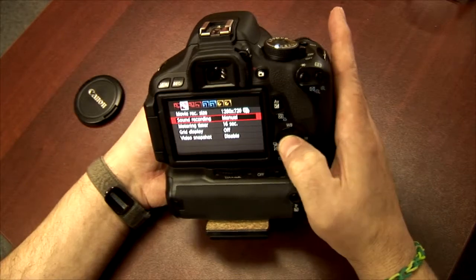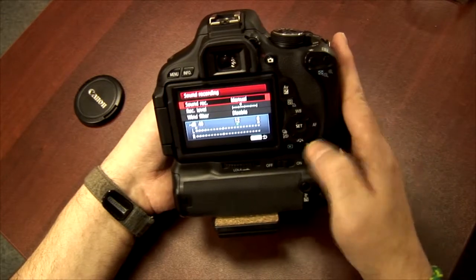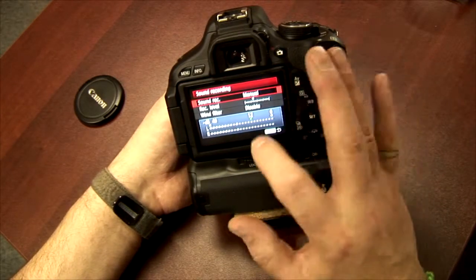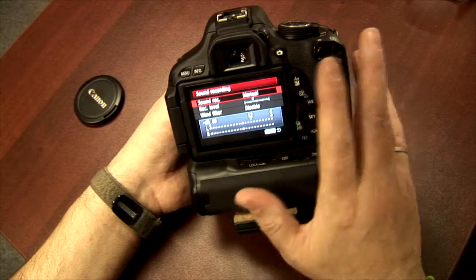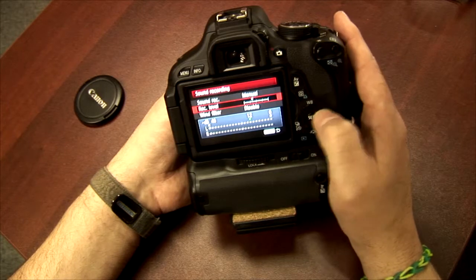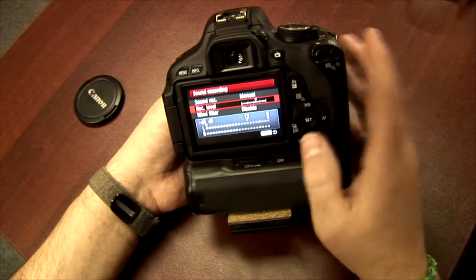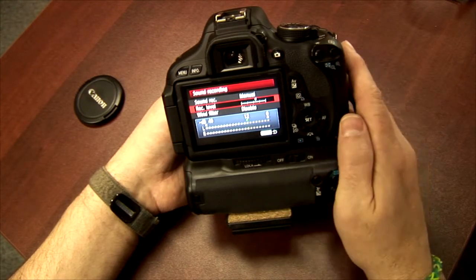The cool thing about the mic — I'll show you. On this screen it says sound recording manual, which is different from the 7D. That's another important thing: you can set this to manual for your audio. As you can see, my voice is activating well within the 12 decibel range. If I speak a little louder I'd have to turn this up quite a bit. Let's turn that up — you'd have to be at a concert for it to go red.